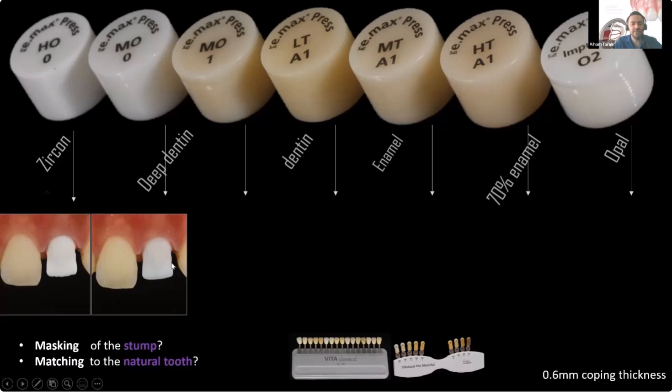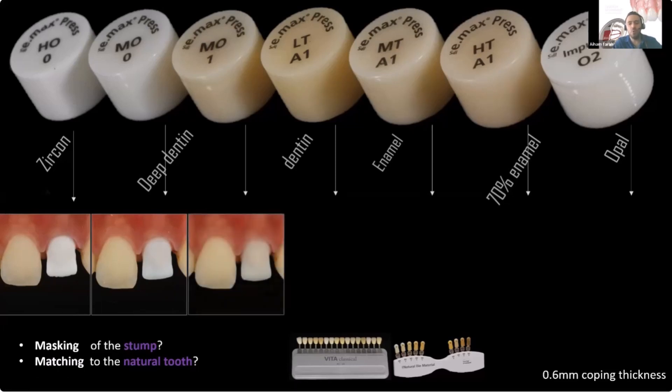When you see MO zero, it's still masking well — a little bit less than the high opacity ingot — but do I really need more masking than that? No. It's masking almost 90%, and I can see just a little bit of the stump shadow. But it's still far from the A2 central in shade, so I'd need to stain it, bake the coping after staining, then start layering the final shape on top. It's a bit more difficult.